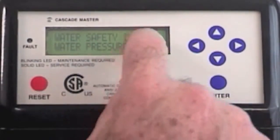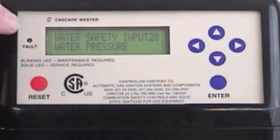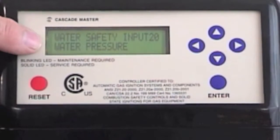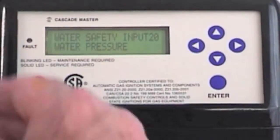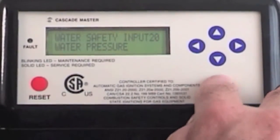Next, water safety input. We have various accessories that can plug on this boiler. In standard operation, the boiler works off a water pressure switch. If the pressure drops below 6 psi, the boiler will go out on a fault. Once the water pressure resumes and is over 10 pounds pressure, the boiler will restart.